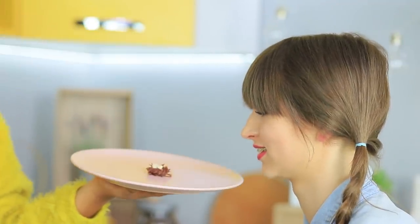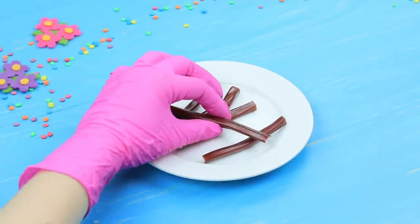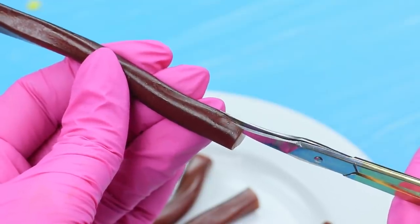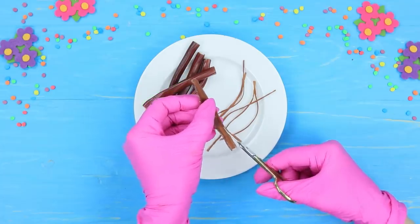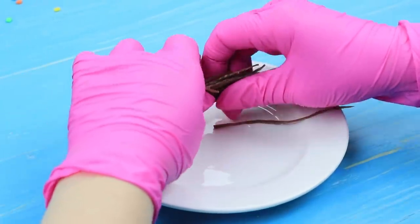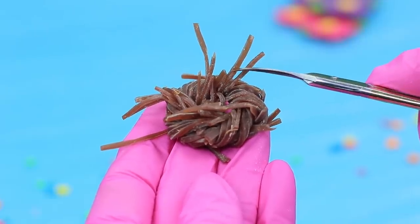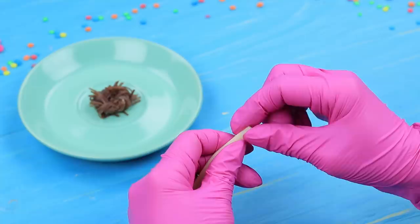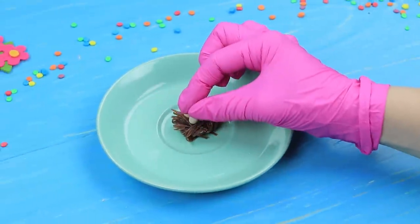Why is there such a teeny nest on such a huge plate? Cut brown licorice, take out the filling, and cut it into thin strips. Twist the strips to shape a nest and cut off the excess. Shape the filling into little eggs and put them into the nest.